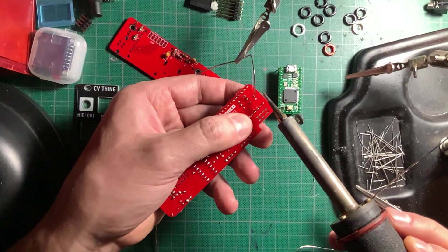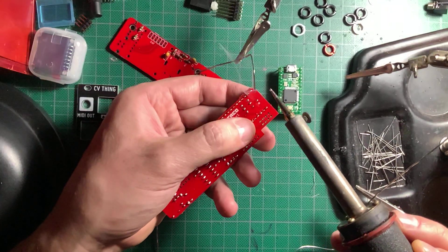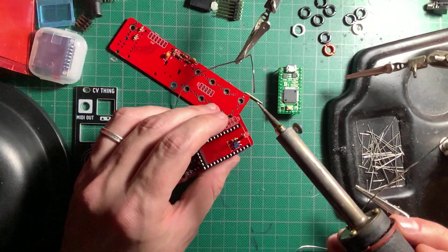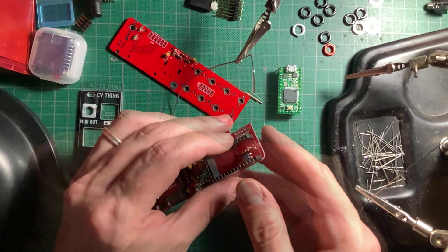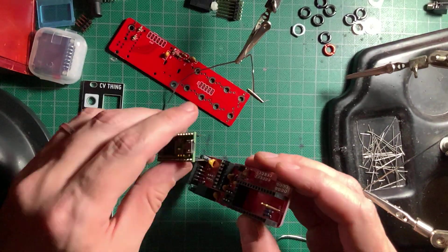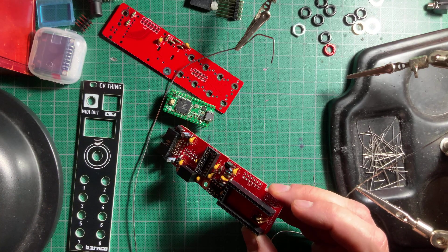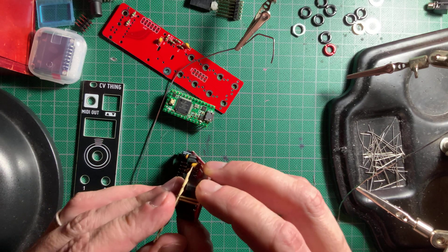Now for the pogo pins — I had never seen these before. They are springy on one end and are meant to connect to the USB pads on the Teensy. Make sure the springy end faces up towards the Teensy, and install them one at a time, carefully adjusting them by reflowing the solder and moving them gently until they are totally straight and make perfect contact with the Teensy pads. For the second one, I used the cardboard from a resistor strip to spare my fingers and help line it up.